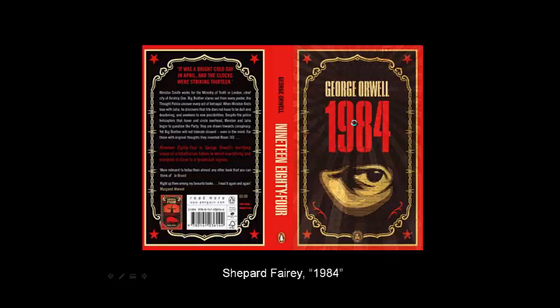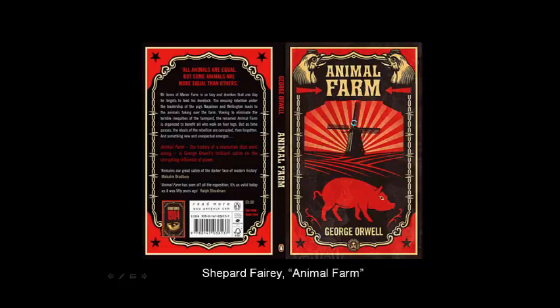He did a couple of book covers for George Orwell's books. This one's from 1984. 1984 is similar to Animal Farm in that it helps you question government control and whether government is getting too strong or powerful. It's about a backwards future where the government is watching your every move. And here's one for Animal Farm, which a lot of you read in literature class — it's about the warnings of communism and the powers of government. You can see a little Obey symbol on the cover.